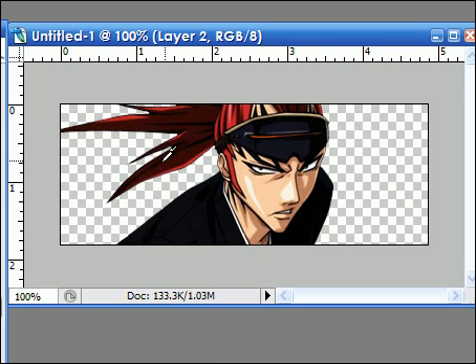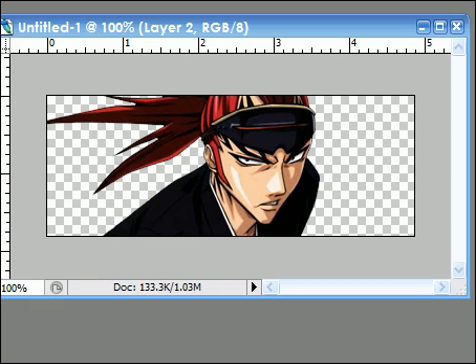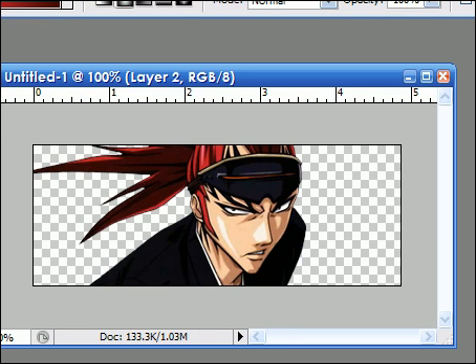Now you pick two colors from there — a little darkish red for me, with the eyedrop tool of course — and then a darkish color. Now you take the Gradient tool, right over here, and then you go to the Radial tool.